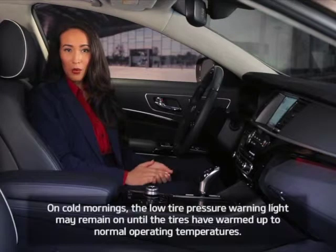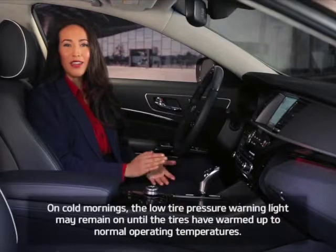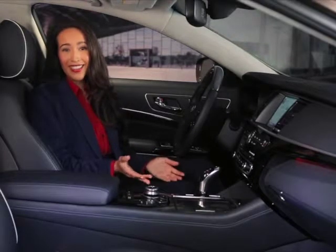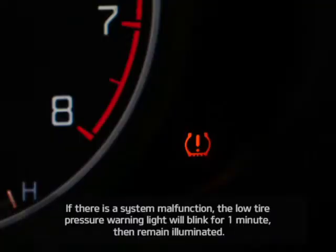Also, sometimes on cold mornings, the low tire pressure warning light may remain on until the tires have warmed up to normal operating temperatures. And finally, if the tire pressure monitoring system is not functioning properly, the low tire pressure warning light will blink for approximately one minute and then stay on.